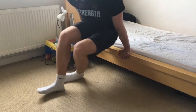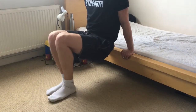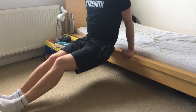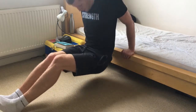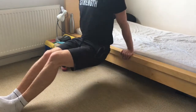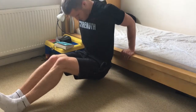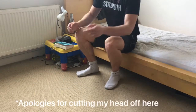We're gonna continue with some dips. If it's hard, bend your knees; if that's too easy, extend your legs. One, two, three, four, seven, eight, nine, ten.